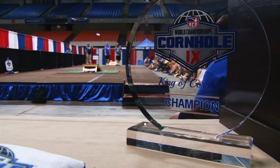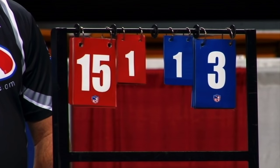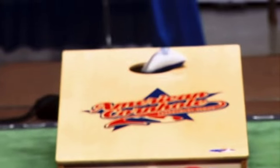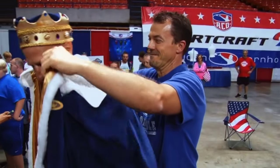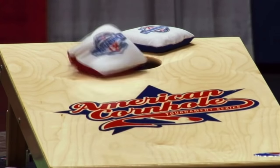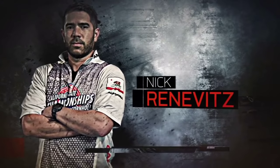The World Cornhole Championships will pit players against each other as they attempt to score points by tossing one-pound sandbags either on or through a board placed 27 feet away. To win matchups, competitors will use a variety of shots and techniques. To help us break down this wildly popular game, we enlisted California State singles champ Nick Renovitz.